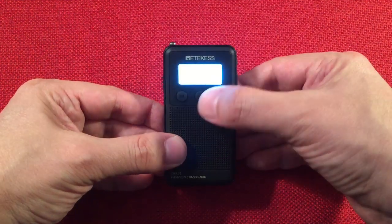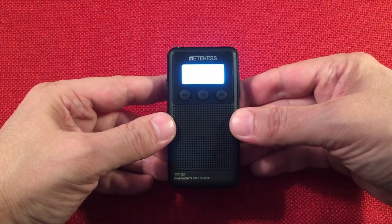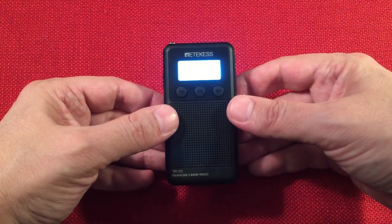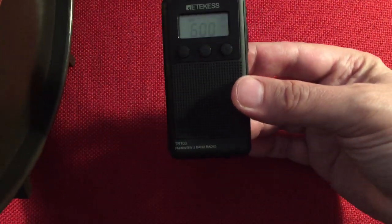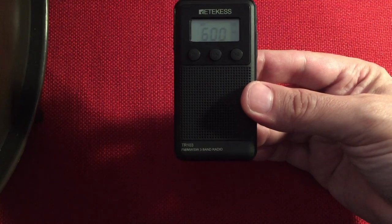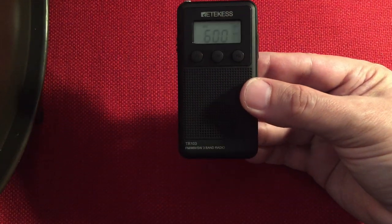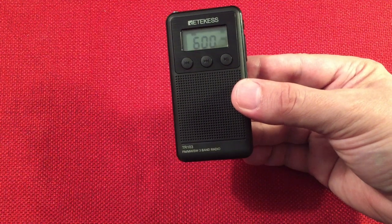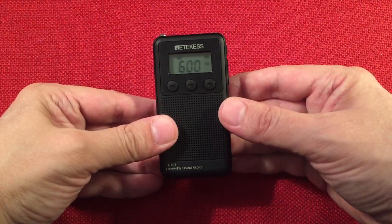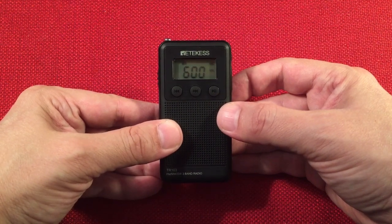Let's go up to 600. I can hear them - just heard them say WMT. The loop really helped bring it in. 600 WMT, Cedar Rapids, Iowa - which is about 175 miles away. So it's probably one of the furthest daytime stations I'm going to get.